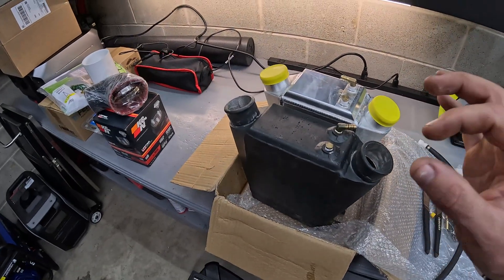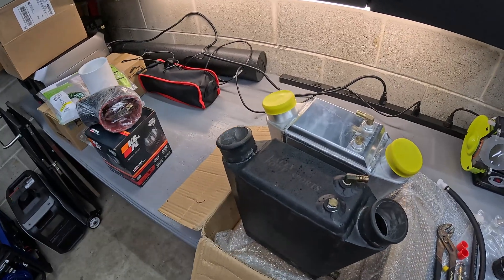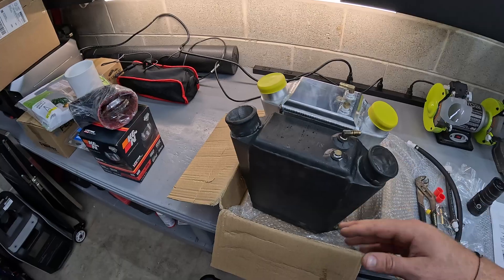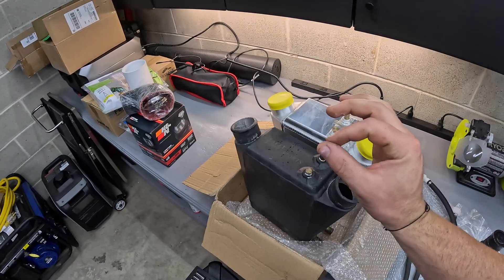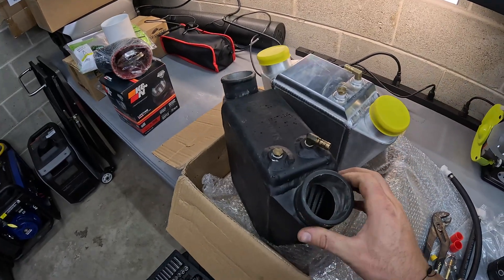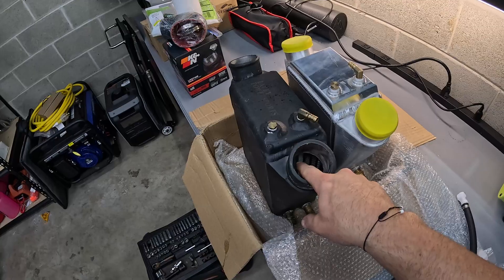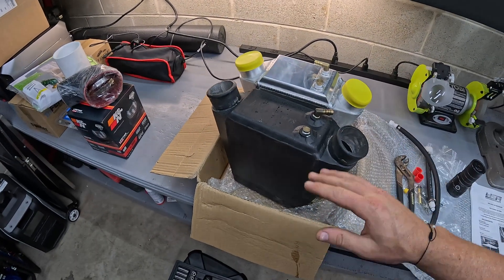If any one of those channels has even a pinhole leak, that's all it takes to dump water into the intake stream and have your engine sucking it in. That can happen for a variety of reasons — pitting, corrosion, or just water pressure. More commonly, people don't winterize properly. There's a small amount of water left in the intercooler, that water freezes, expands, and cracks the water jacket. When you ride the ski in spring, you just suck in water. Sometimes you can see a bulge on the side profile where it cracked. Either way, we know this intercooler is bad and we're going to go ahead and put the new one in.